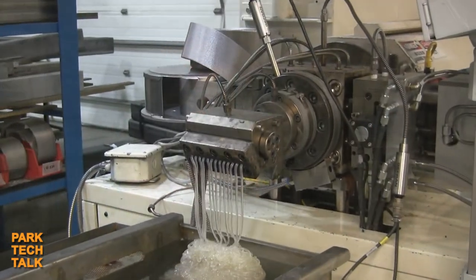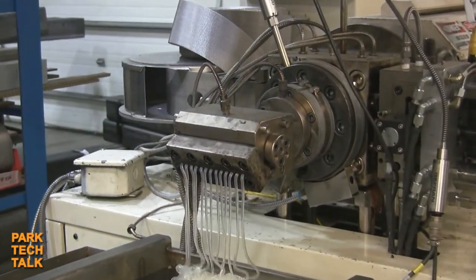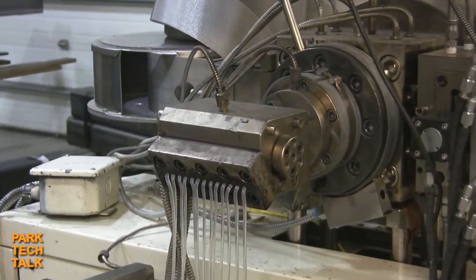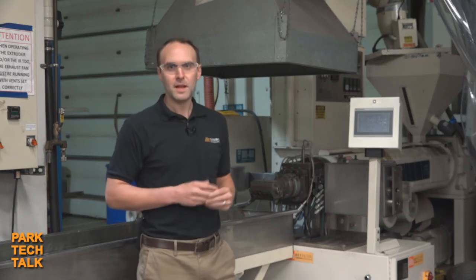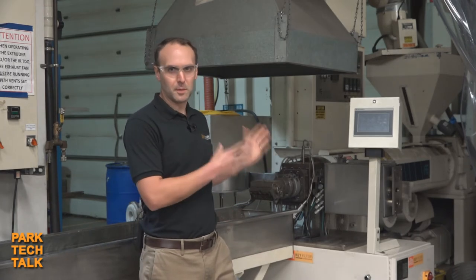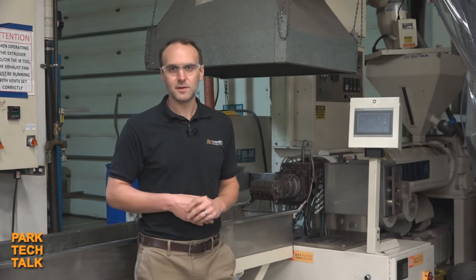The reason why we would do this: one would be you have an application and you're looking to scale it up, going with a larger line, a bigger extruder, or something along those lines. We've gotten all the information from you and we may want to just verify it, run it through our extruder, so that we can scale it up and make sure that we're quoting the correct size KCH for your application.